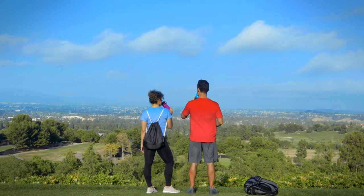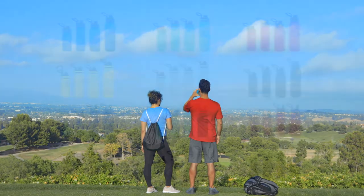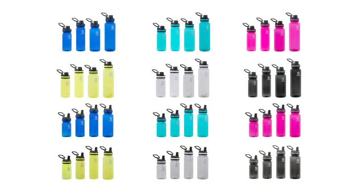Personalize your bottle for your active pursuit of fitness. Takea Triton bottles are available in a variety of colors and sizes, and come with either straw or spout lids.